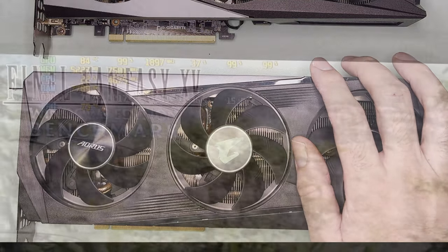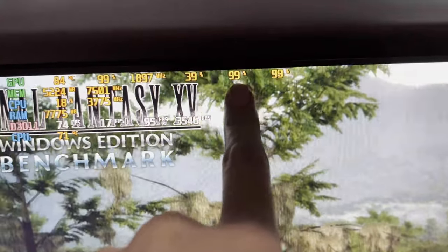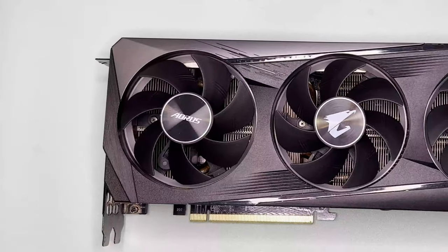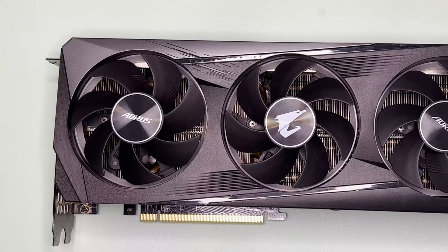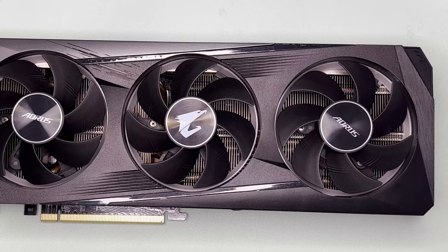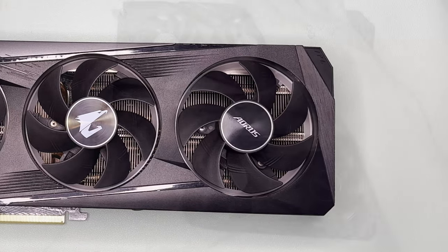I was just doing routine testing and noticed a few things. First, with the Gigabyte Gaming OC, the fans were at 100% speed and it was very loud. Second, with the Aorus Elite, it performed worse in terms of FPS — by 6 FPS, which is roughly 6.7% weaker against the Gaming OC.